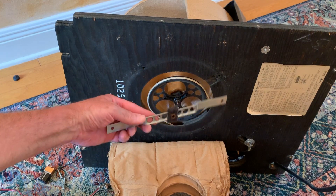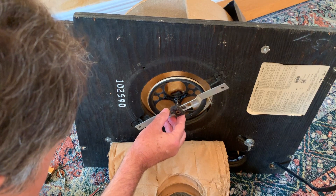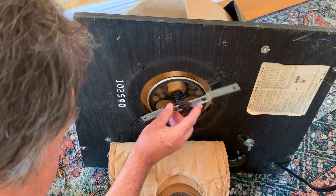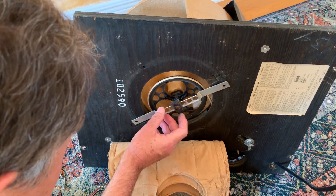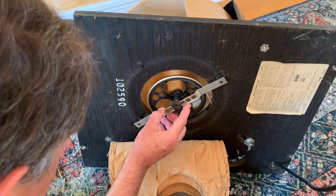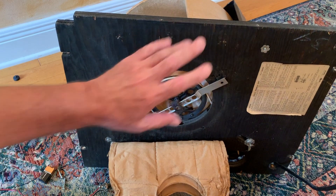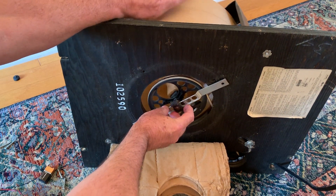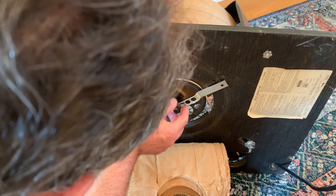I didn't even see this. I'll take it this bracket goes across here. I didn't even see that come off. Well, we know what keeps it solid there — this thing supports it so it can turn. That old wheel looks like it's from the 1800s or something.